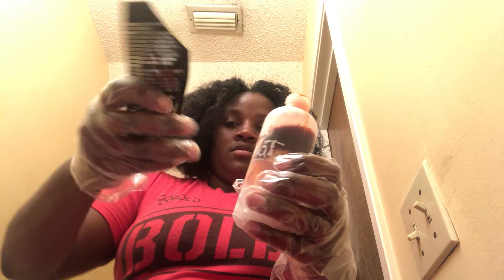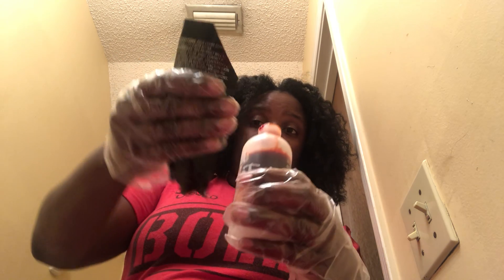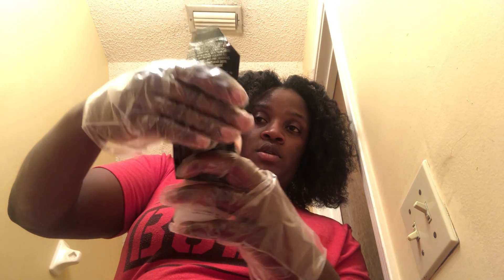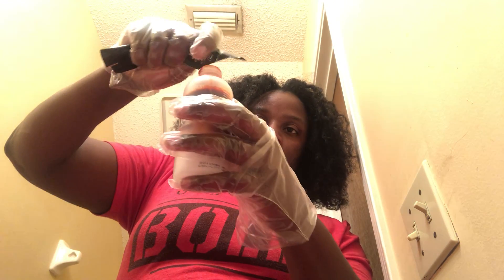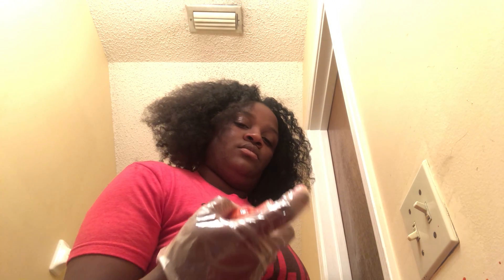Shake for one to two minutes. That's already mixed, for real. Oh my gosh, I'm splashing everywhere y'all. I'm not covering this — I'm just going to shake it up a little on the towel. I'm getting it all over my wall. It looks like I killed somebody or something.